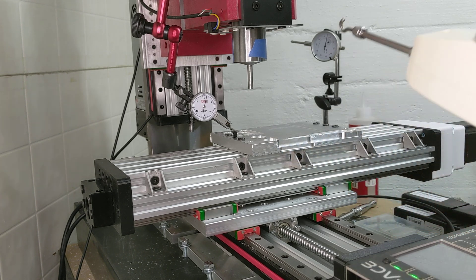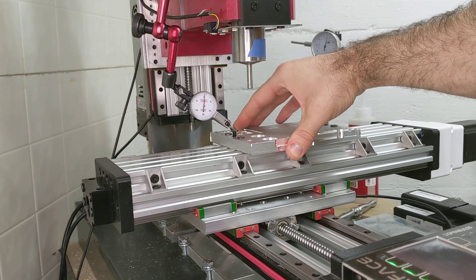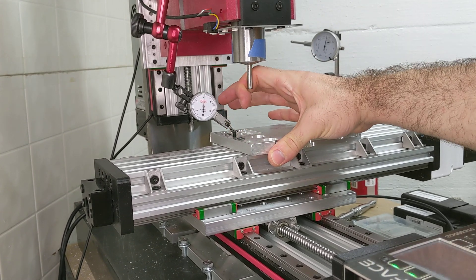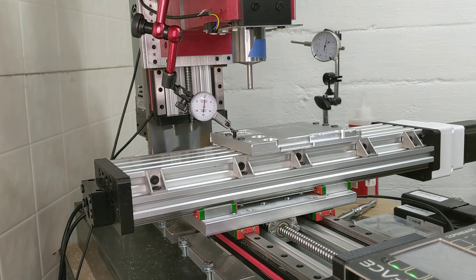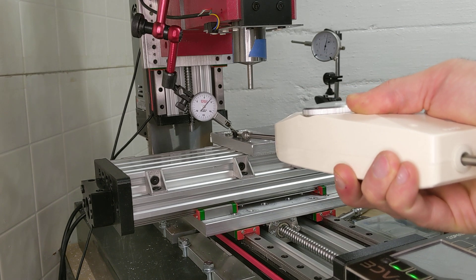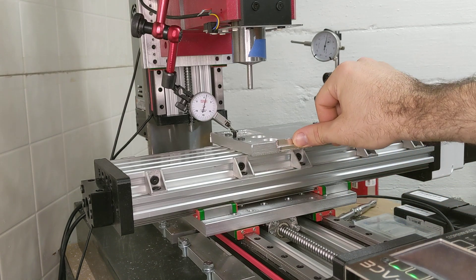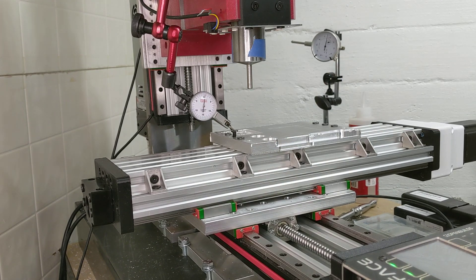That is 50 Newtons. Looks like that is in the 5 thousandths range, and I have about a thou of backlash in there. There are some components in here that are still plastic, so I have a feeling those are the ones that are springing up and taking the load. About a thousandth of backlash — at 50 Newtons, that's about four thousandths including the backlash, or three thousandths without. That is much better than the seven thousandths we were seeing last time.